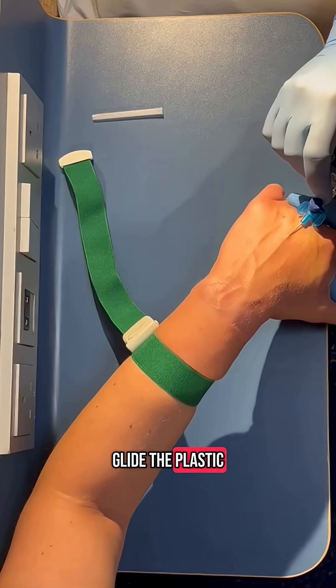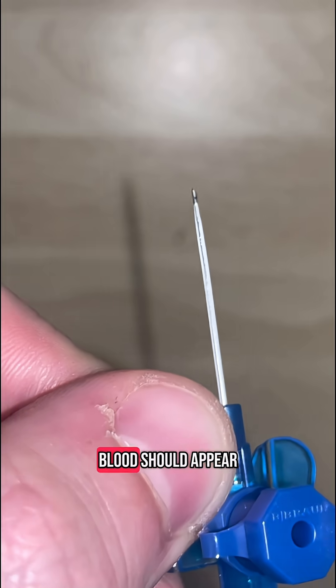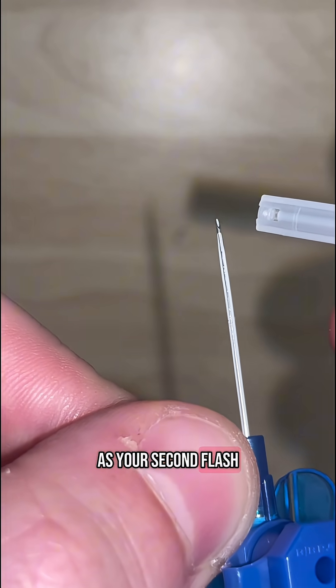Next, glide the plastic catheter over the top of the needle so it remains in the vein. Blood should appear in the plastic catheter when you do this. This is known as your second flash.